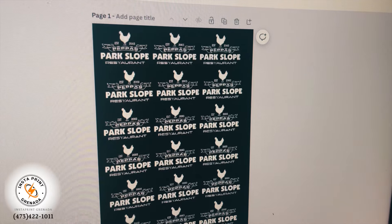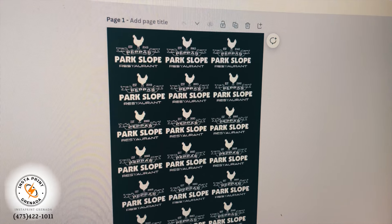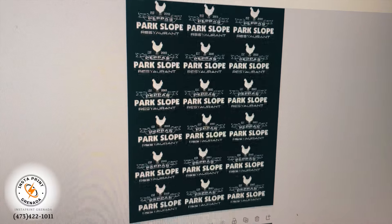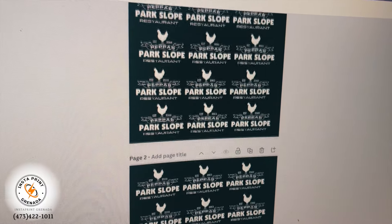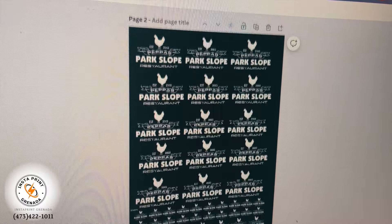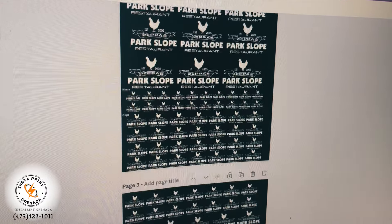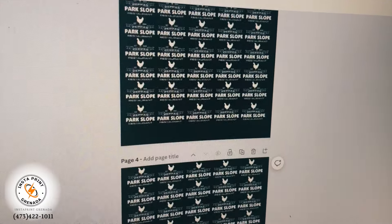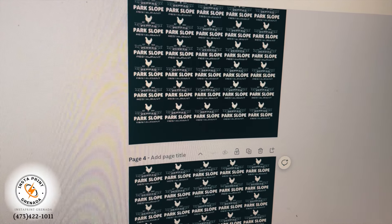Today we're going to be doing our print job for Park Slope Peppers Restaurant. So that's their logo — big up to Peppers, Park Slope. They're going to be opening up soon, so they gave us a gig to print some aprons, some visors, some T-shirts, and some polos.